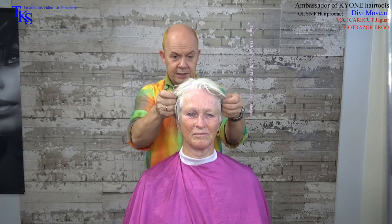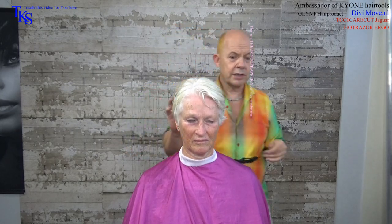She loves to have a little bit of hair on the back, so there I leave a little bit of length. The front I will do with the hot razor. That gives me the most freedom in cutting, and the rest I will certainly do with the hot tool too.